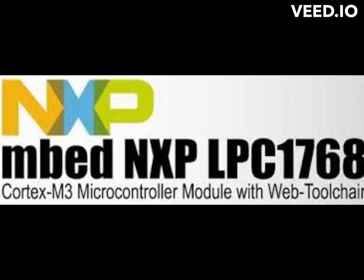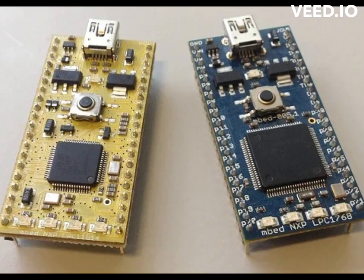The MBED LPC-1768 microcontroller board is a popular development board designed for embedded systems and Internet of Things (IoT) applications. It is based on the NXP LPC-1768 microcontroller and features a wide range of connectivity options, including Ethernet, USB, CAN, SPI, I2C, and UART.